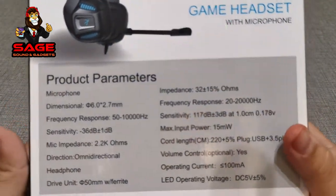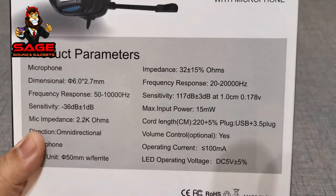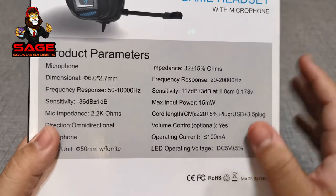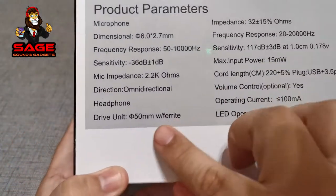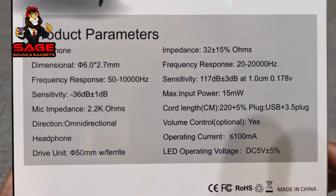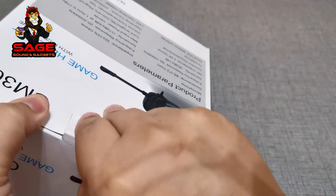The back of the box gives you some specifications. The impedance is 32 ohms, which is not bad — pretty good for the size of these headphones. They also have 50 millimeter drivers, which is also pretty cool. So let's go ahead and open these up.